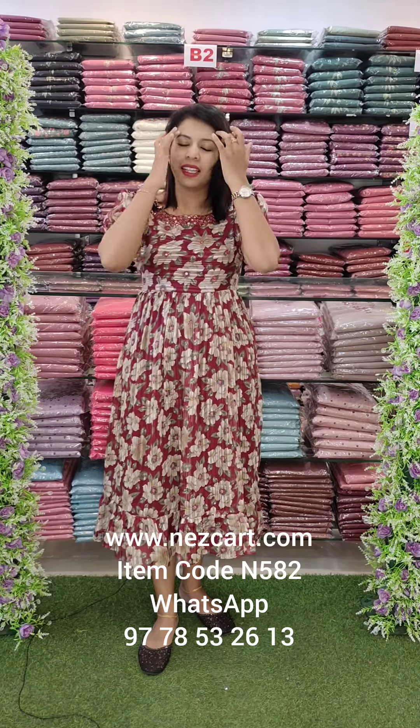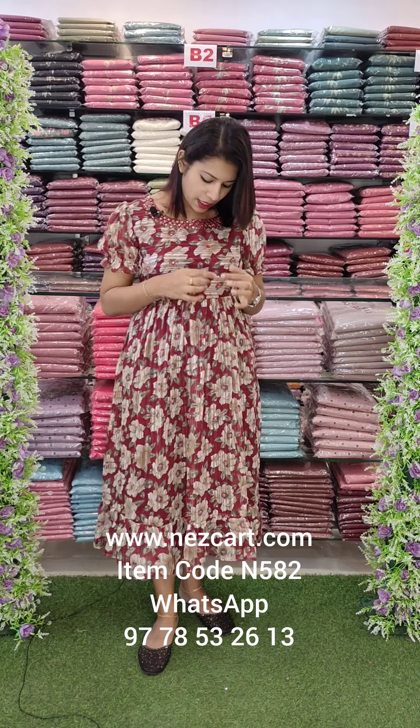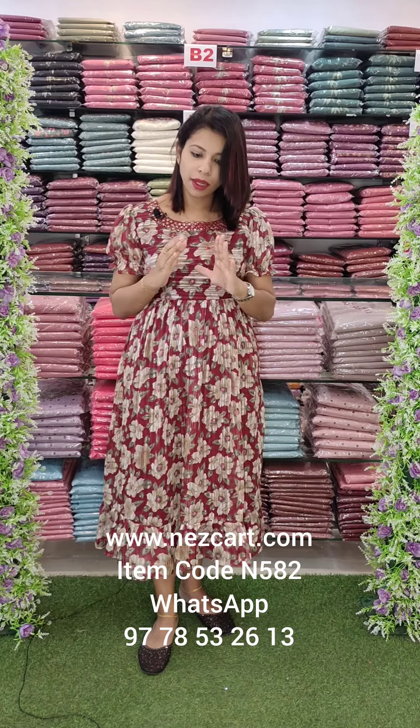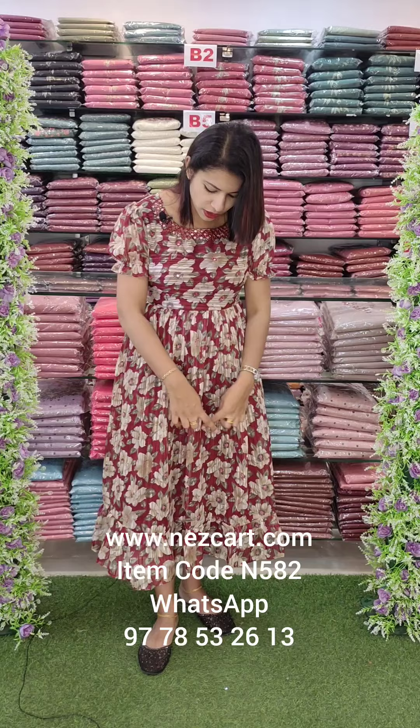In the budget range, it is a heavy floral print. It is heavy handwork. It is a chiffon fabric with silver thread. It has frills and a single tier style.